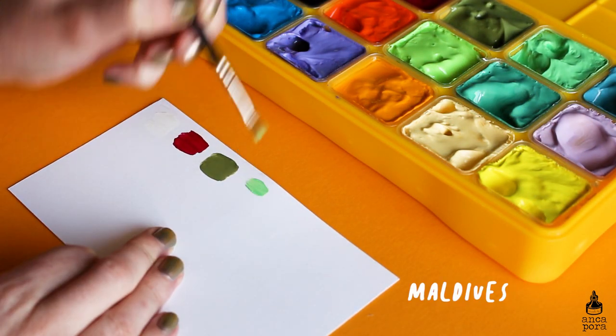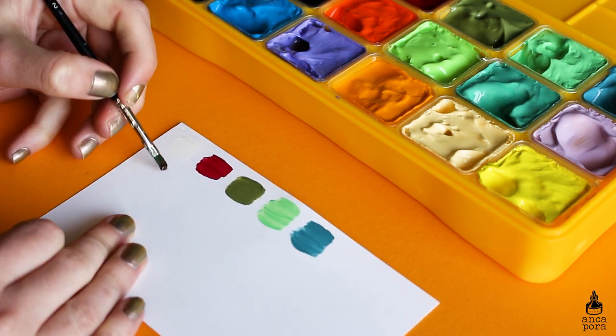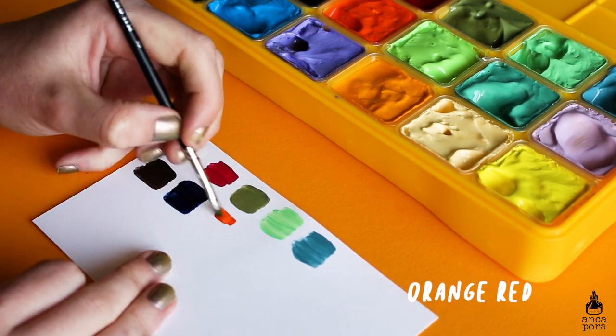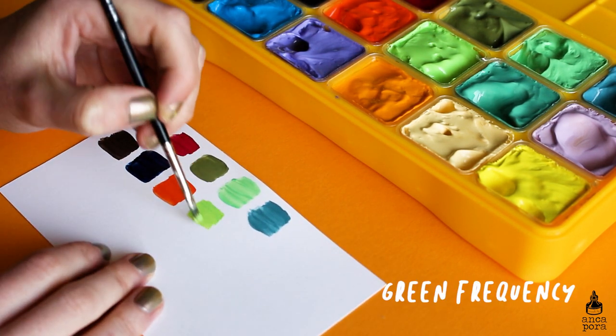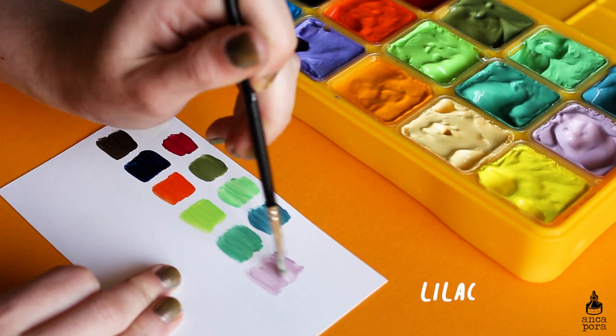When I first got this palette it was really heavy, which totally surprised me. It weighs about 930 grams, which is almost 1 kilogram. The palette also comes with a mixing palette, which is pretty great.